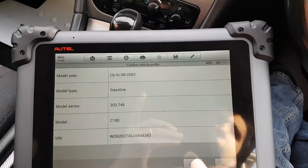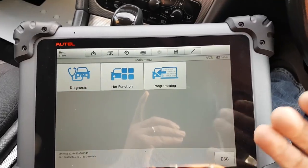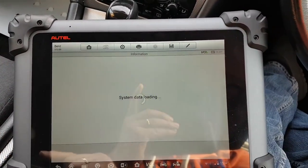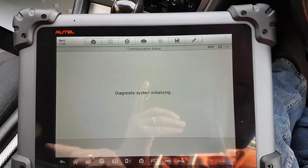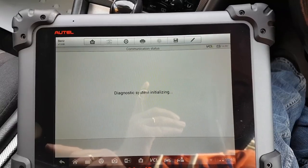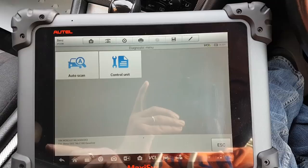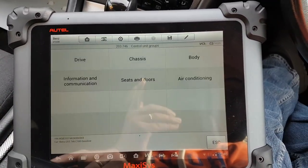It still failed to read the VIN automatically. We had to load the Mercedes-specific program, and then it found the VIN and decoded the car just fine. Now we're going to go to diagnosis and straight to control unit.